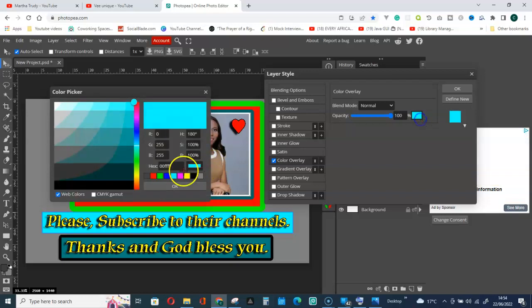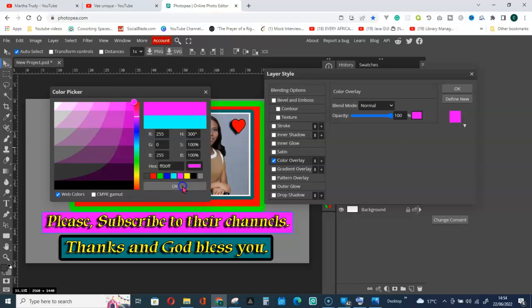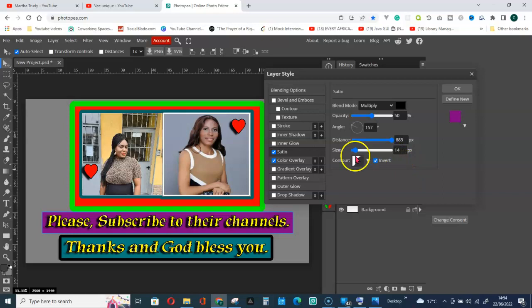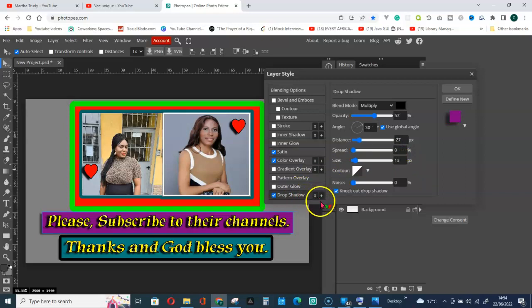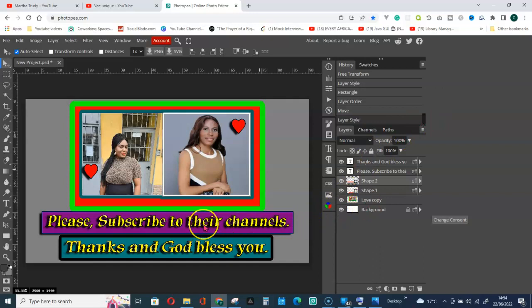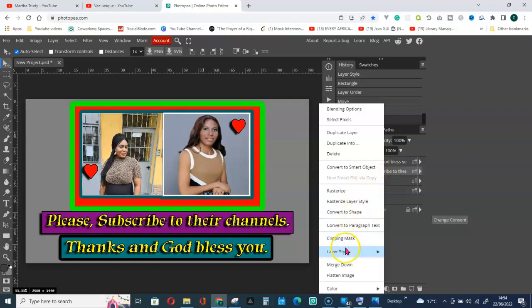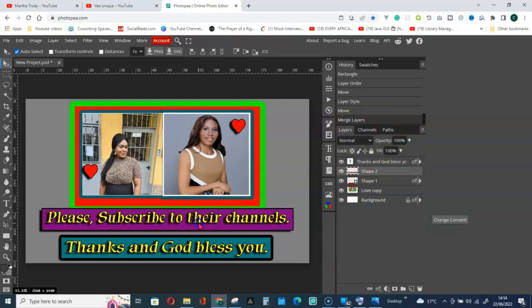Choose a color for the second rectangle background. Give it a Drop Shadow of three, then give it a Stroke of seven. Click OK. Now right-click on the text layer and click Merge Down so the text and background shape move together.